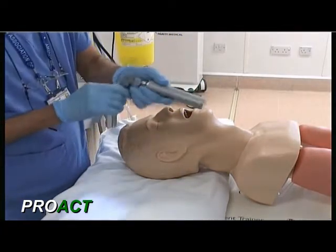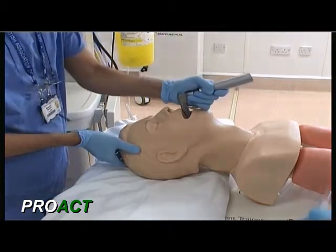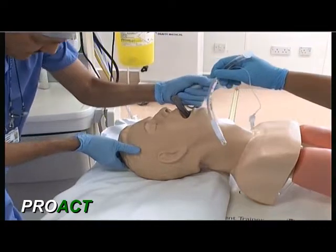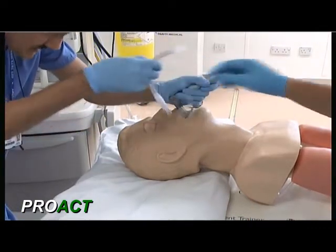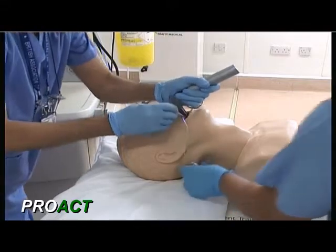Again, inserting the laryngoscope blade into the mannequin throat and just watching as we are going. This is the endotracheal tube going into the trachea — inflate the cuff please.